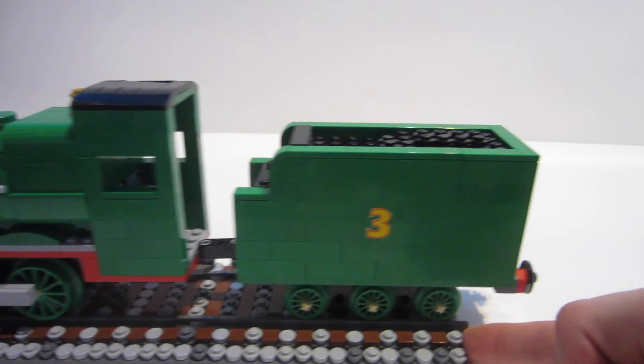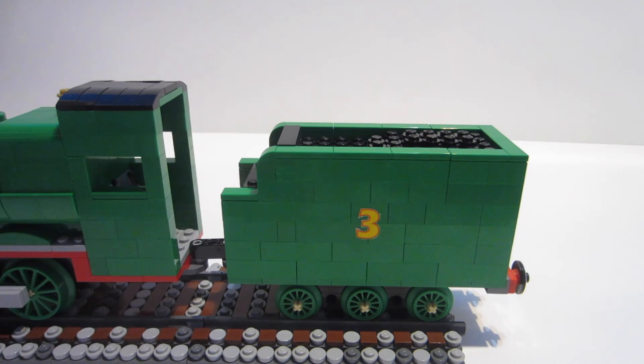Like all the others, Henry has a sticker from the Thomas and Friends sticker book — a 700-sticker slash coloring book you can find at local stores wherever children's books are sold. I was really excited to build Henry's tender because it was different. Donald and Douglas's were just two giant rectangles, and every other tender engine had basically the same tender.